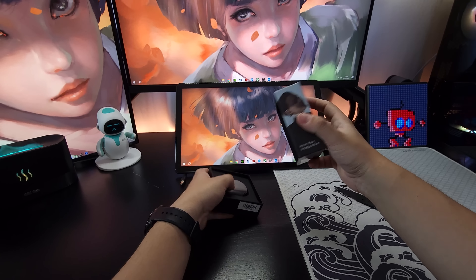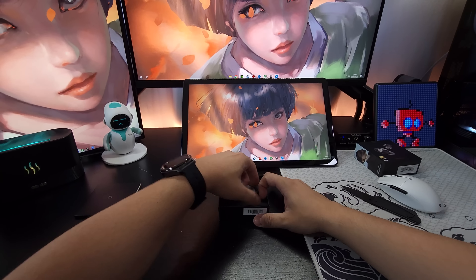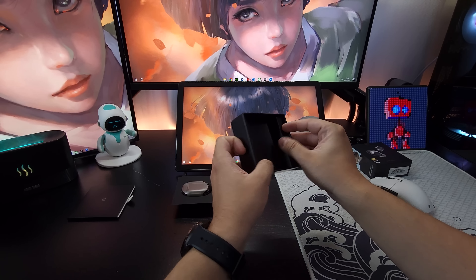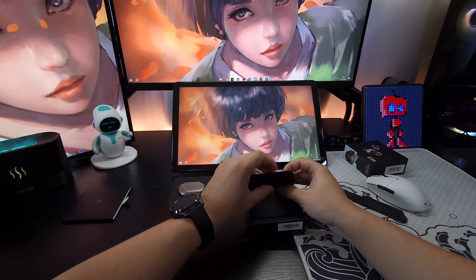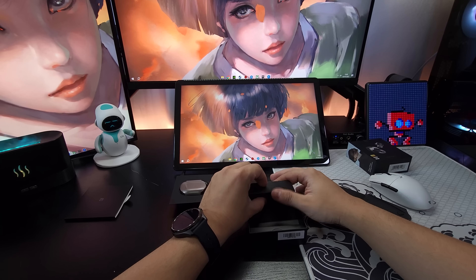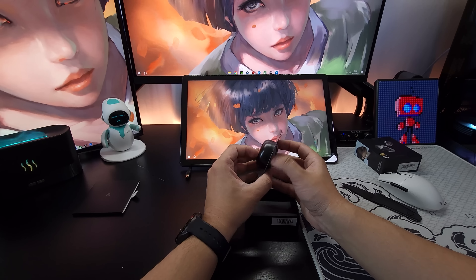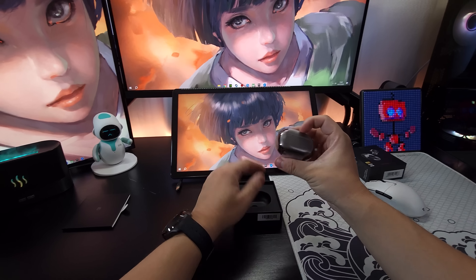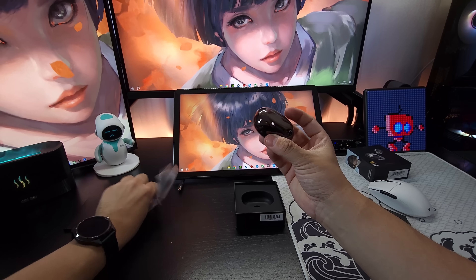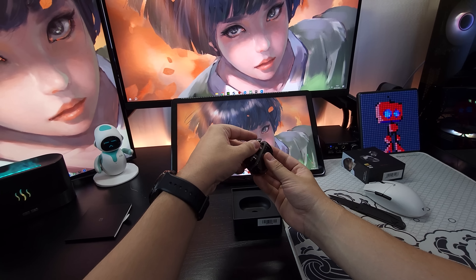Tem drivers dinâmicos — acho que são dois drivers dinâmicos. Ele tem uma redução de ruído para chamada, mas não tem ANC. O maior diferencial dele, na minha opinião, é que é possível usar por até 43 horas considerando a caixinha de carregamento. Só com ele carregado, dá para usar por cerca de 12 horas. Vamos abrir — já falei até demais do produto. A caixinha é bem construída. Tem aqui um manualzinho, as borrachinhas extras em tamanhos diferentes — é muito legal que a marca se preocupa com isso. Todo fone TWS que não manda borrachinhas extras e o cabo tá errando em alguma coisa.